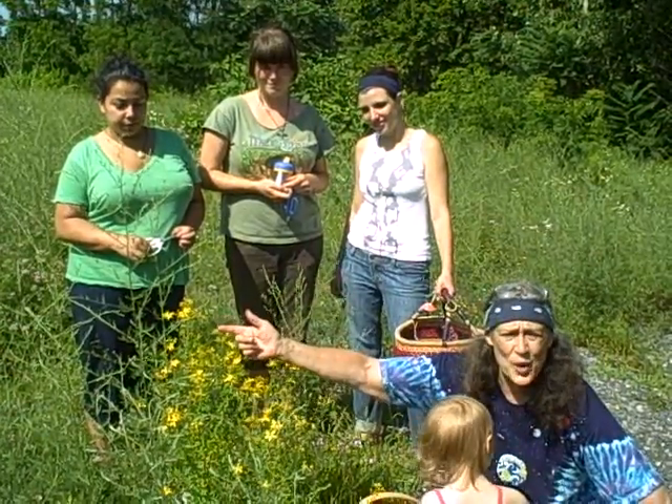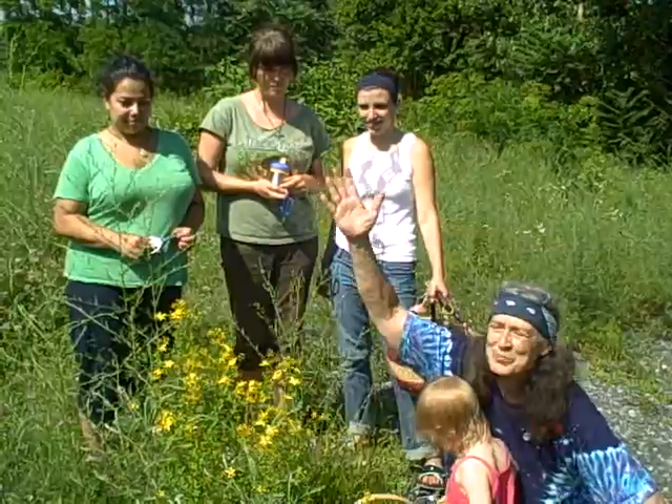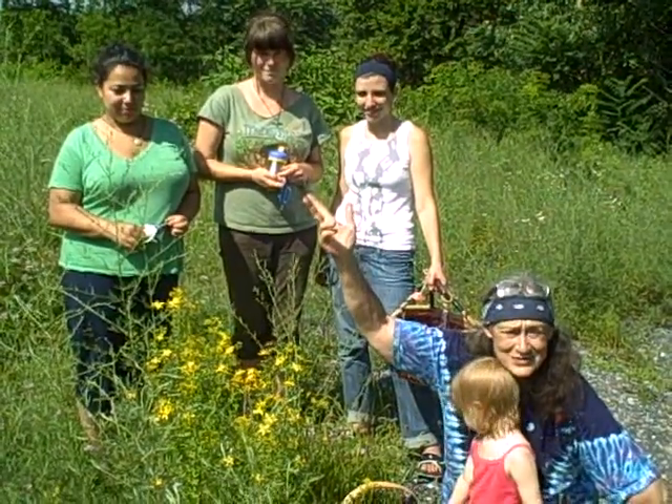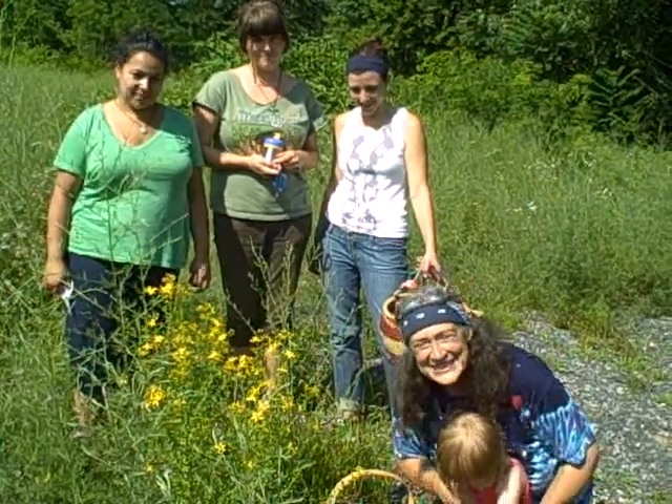Here we are. It likes to grow beside the road — perfect place to harvest it. Blooms on summer solstice, just a couple of days ago. Okay, Monica Jean, are we ready to harvest? Green blessings.